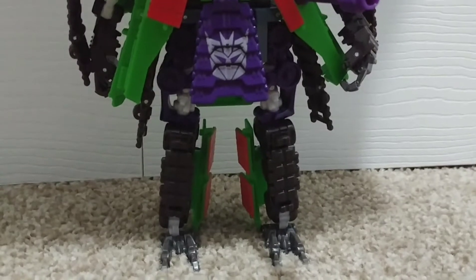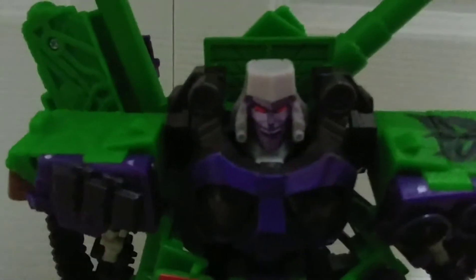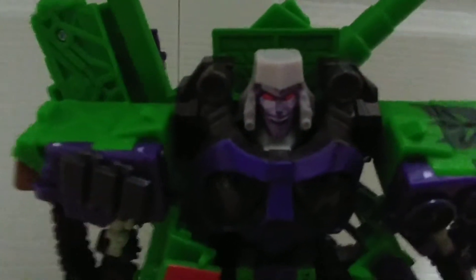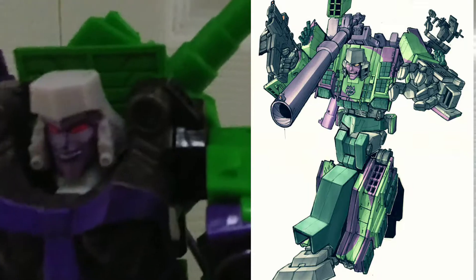And here he is in his robot mode. He looks pretty cool. Here's a picture of G2 Megatron — this figure is based off of G2 Megatron.